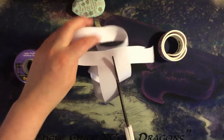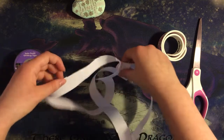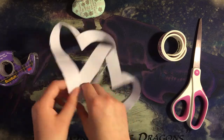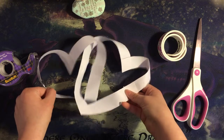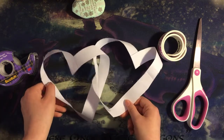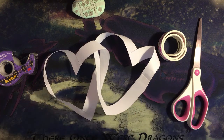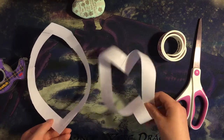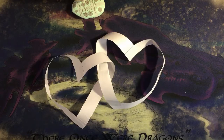And once you've finished cutting, you should end up — once you fiddle with it a little bit — with two interlocked hearts. Maybe flip it over and fiddle with it a little bit more to get the best angle. But you've got two hearts. Now, if you end up with a boat and a weird thing like this, then you didn't turn your strips in opposite directions. Feel free to experiment more with Mobius strips, and thank you for watching.